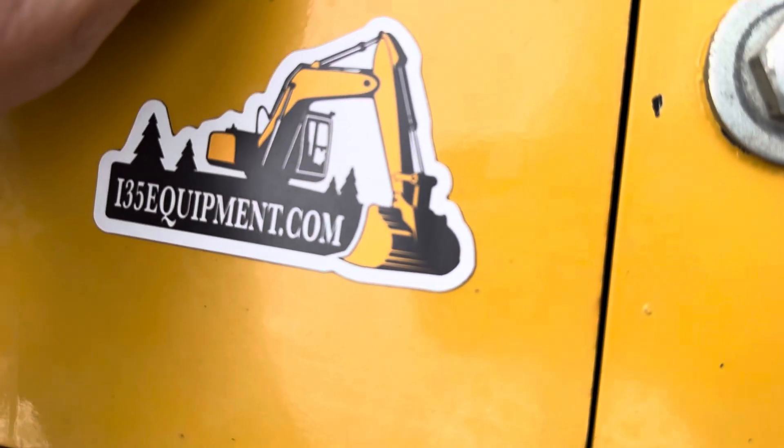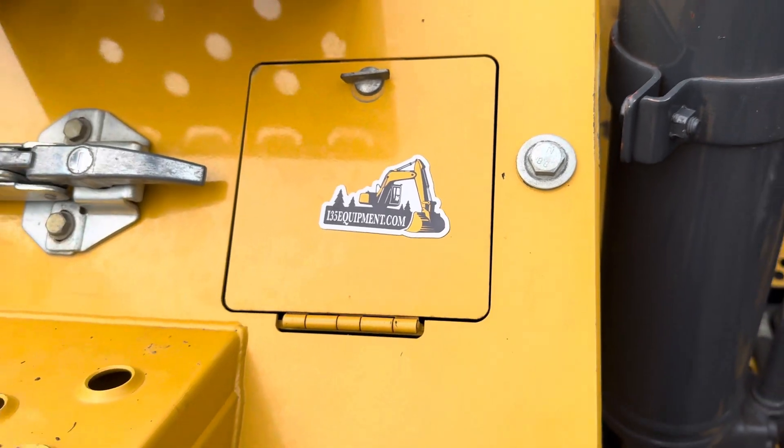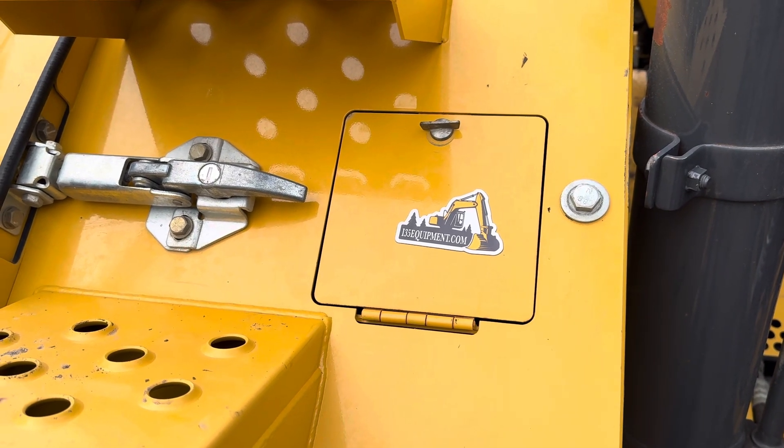Just latch that back up. If you're in the market for used heavy equipment or ranch and farm machinery, check out our website at www.i35equipment.com. We specialize in consignment sales and we can help you get your machinery sold. Thanks for watching, hope you have a wonderful day!